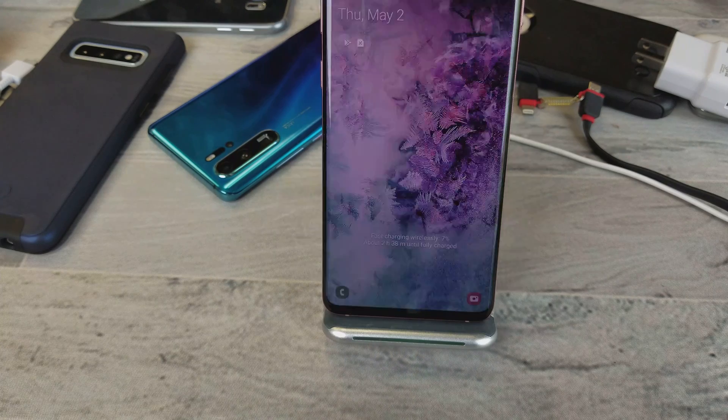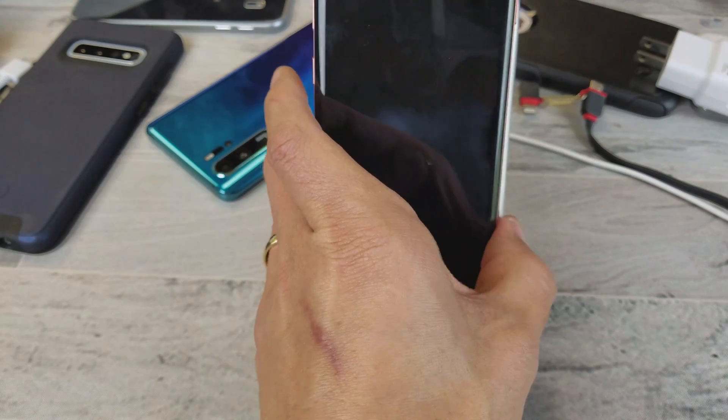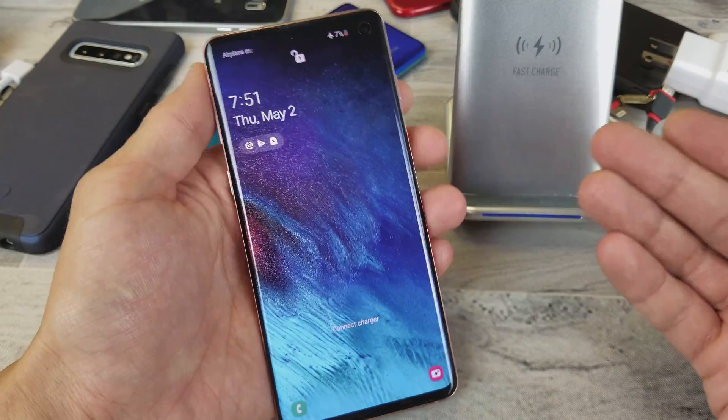Fast charging wirelessly — how do you do this on a Samsung Galaxy S10, S10 Plus, or even the S10e? It's very simple. I'll also give you some troubleshooting tips if you're having issues.